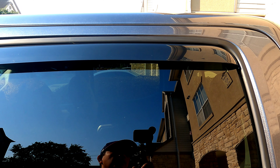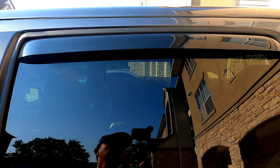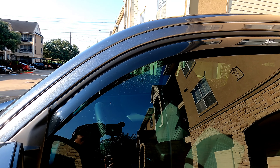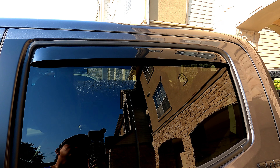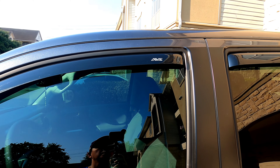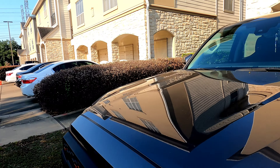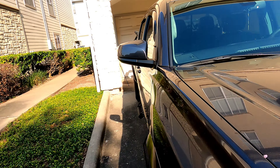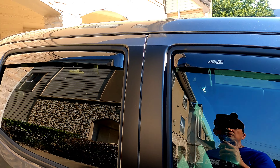I'll just show you the finished product. This is the finished installation for my window deflectors — I used the ABS brand. Basically, leave your window up for 72 hours. Don't roll down your window.